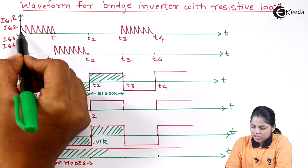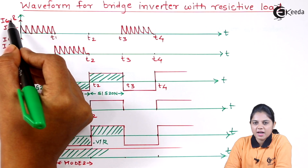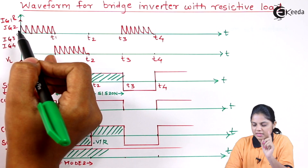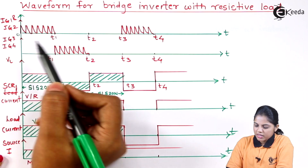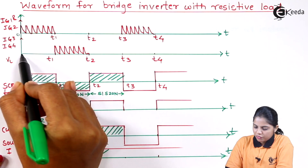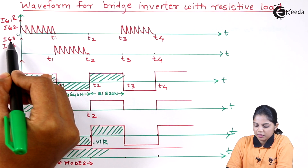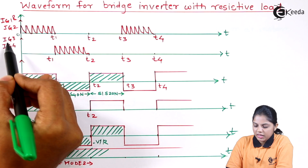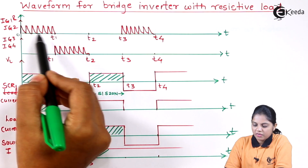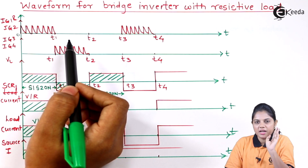In mode 1, if you look carefully, this waveform shows IG1 and IG2 — IG1 stands for the gate current for SCR1 and IG2 stands for gate current for SCR2. The second waveform shows pulses from T1 to T2, which stands for IG3 and IG4, where IG3 is the gate current given to thyristor 3 and IG4 is the gate current given to thyristor 4. From 0 to T1, IG1 and IG2 are on, and from T1 to T2, IG3 and IG4 are on.